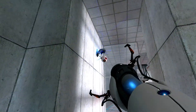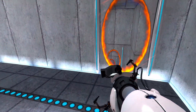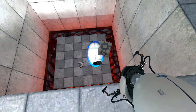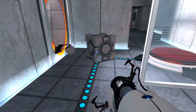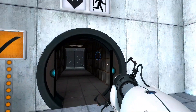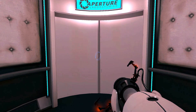Welcome to test chamber four. You're doing quite well. Once again, excellent work. As part of a required test protocol, we will not monitor the next test chamber. You will be entirely on your own. Good luck.